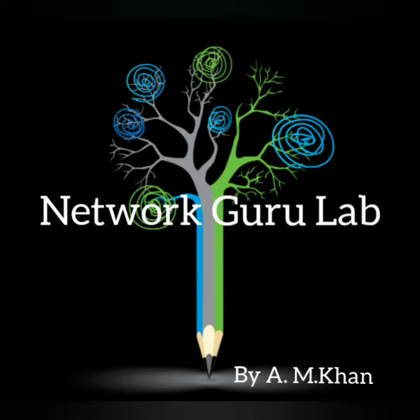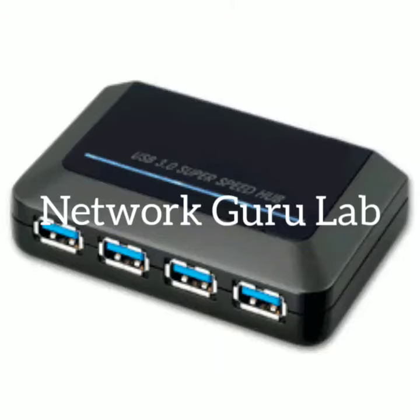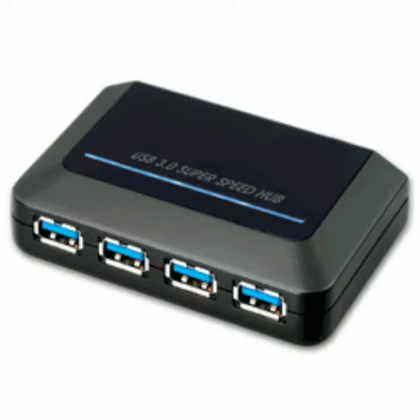Cisco Certified Network Associate. Welcome back everybody. I am A.M. Khan, your trainer for the entire series. Today we would be learning about Network Hub and Functions of a Network Hub.